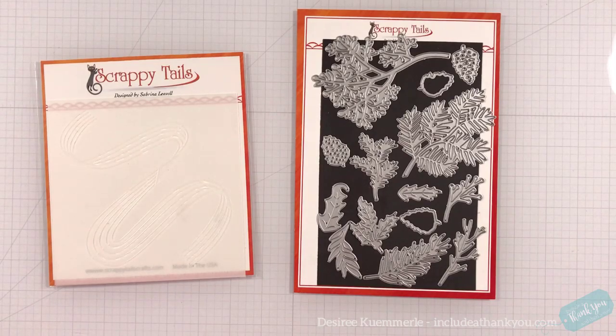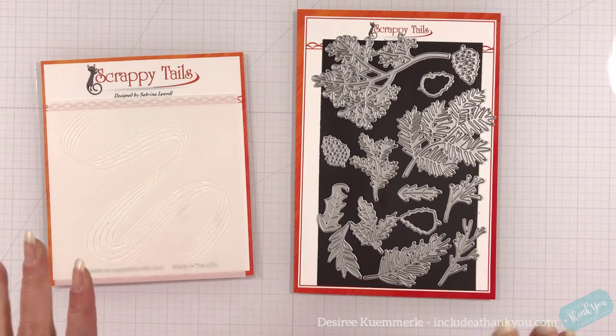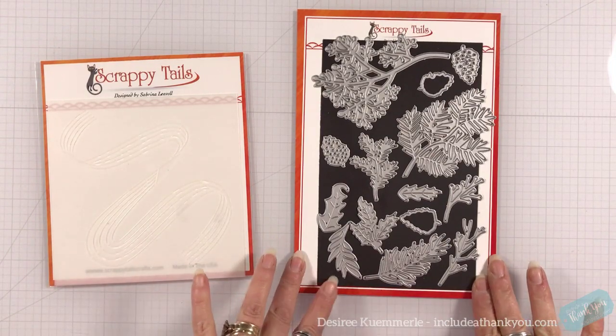Hey everyone, it's Desiree and I am back with another video for Scrappy Tales. This time we're gonna create a 7x7 card. I don't go past 7x7, although if they have card bases bigger, let me know and we'll hit them.